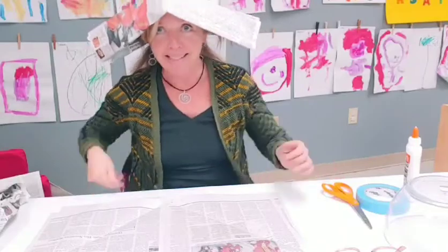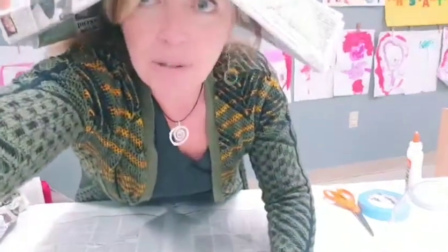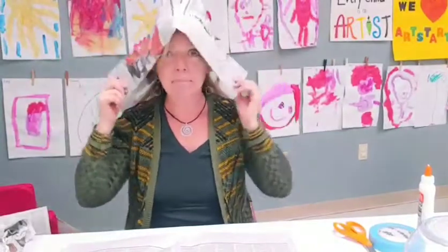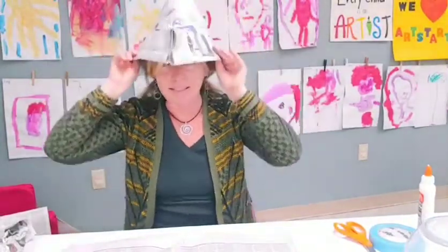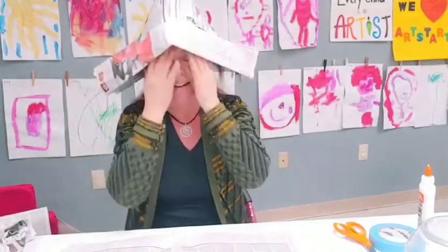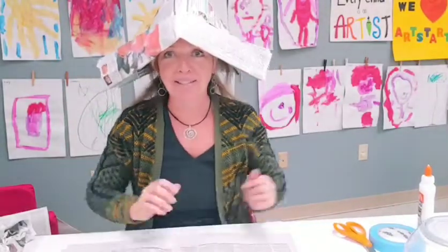We're going to be making two hats today. I need to adjust this a little bit — there we go. You can see this very lovely hat. It could be a pirate's hat, a Peter Pan hat, a party hat, whatever kind of hat you need.